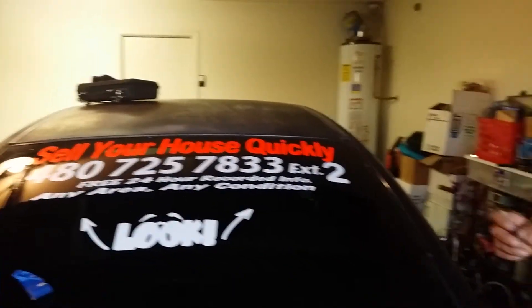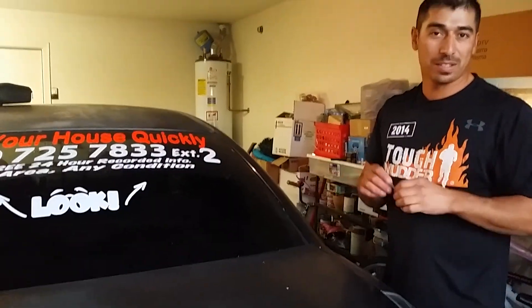There you go — there you have it, she's all done. This is Ruben from Skyline Properties. Hope that's helpful.